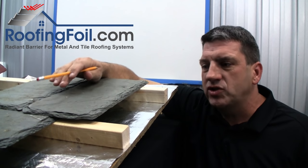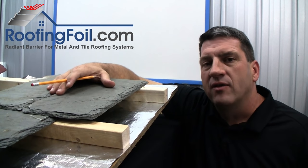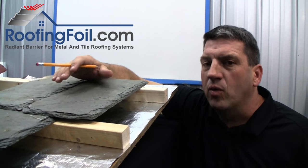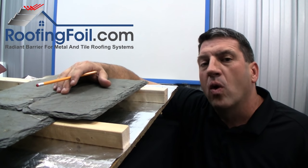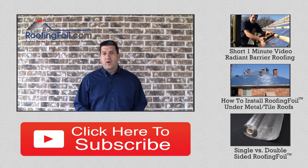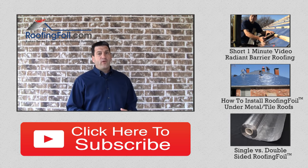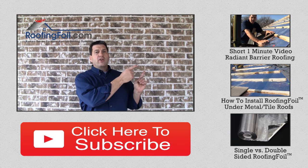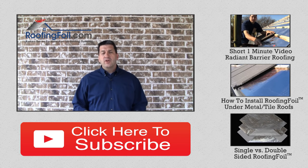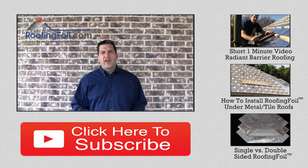If you have specific questions about your roofing application, visit roofingfoil.com or give us a call and one of our experts can help you with your specific application. If you enjoyed this video, please like it. If you'd like to see some related roofingfoil.com videos, click on the links to the side. If you'd like to subscribe to our YouTube channel, click on the button below. Thanks for watching.